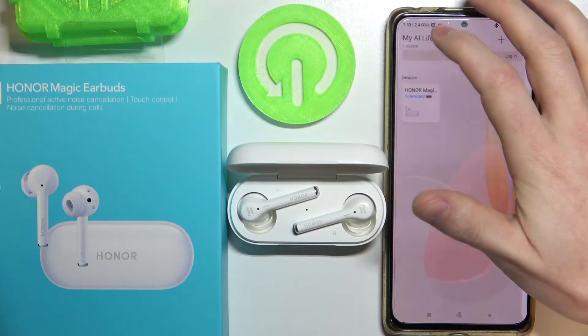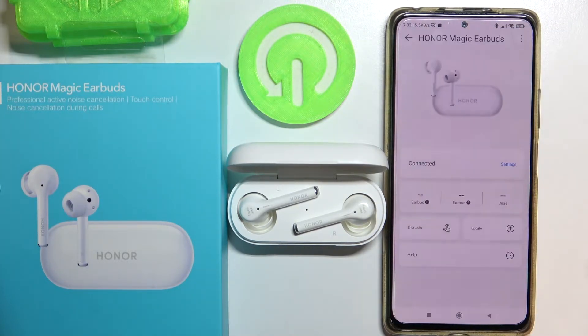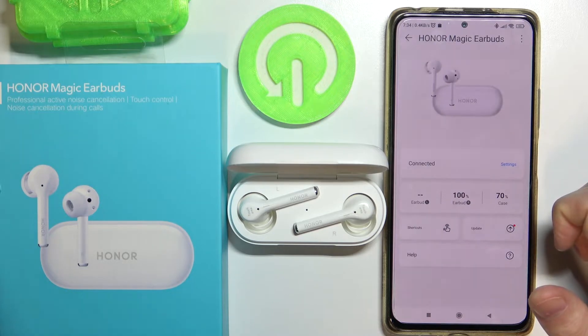Let's go back to the settings. Press on your connected device and here you will see all available information and settings for your Honor Magic earbuds.